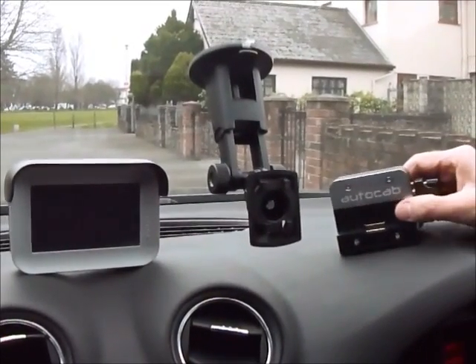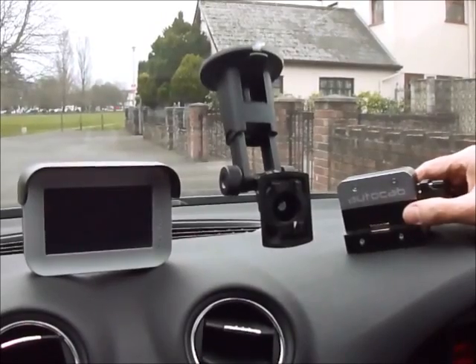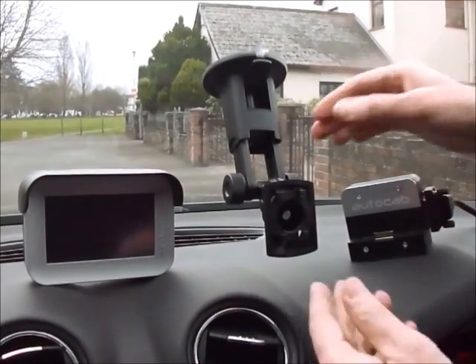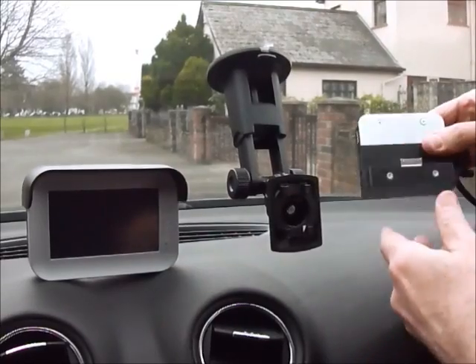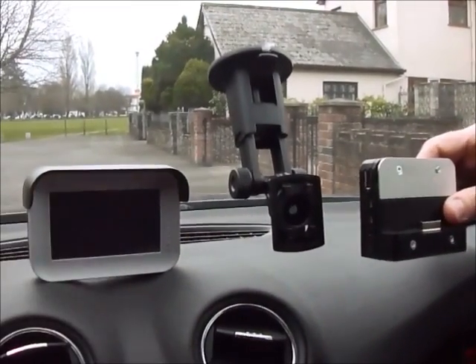This is a new data system that is going to be installed with all the drivers over the coming weeks. The system itself comes in three parts: the first part is the suction unit, the second part is the mains adapter, and the third part is the screen itself.